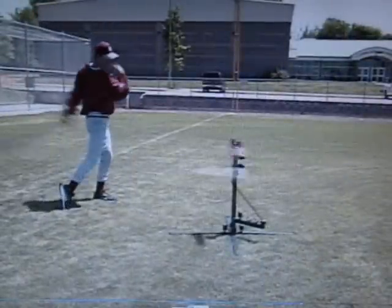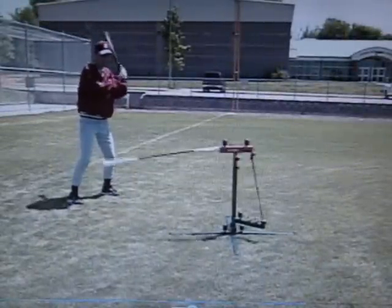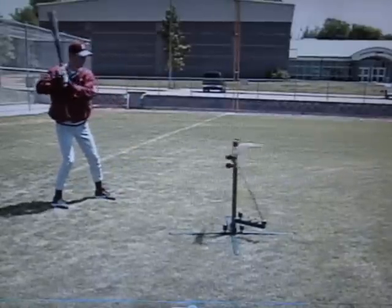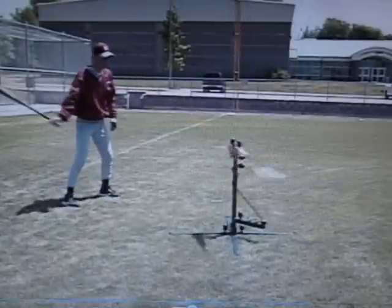Drill number 9: switch hitting. There are various ways to practice switch hitting. Here, we see two different batters taking swings from both sides without having to stop or adjust the machine. Also, right and left handers can hit back to back without having to stop or adjust the machine.